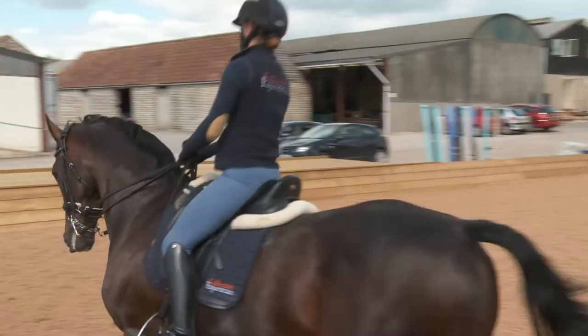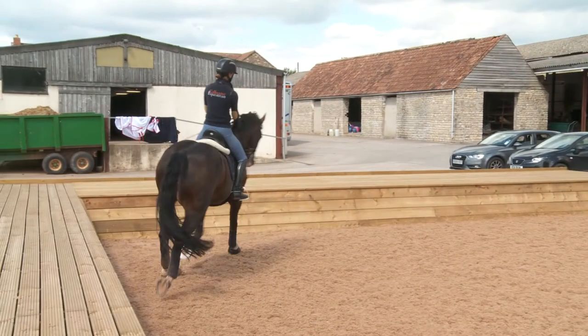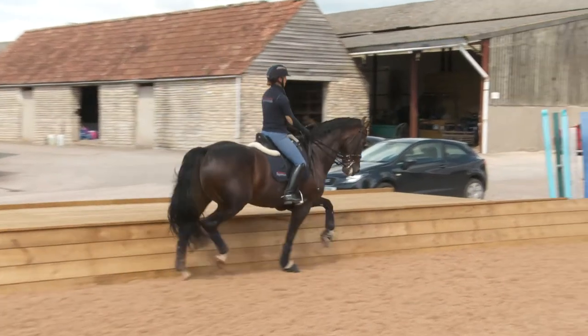I never canter out of a halt because you never do that in a test, and obviously you wouldn't want to teach the horse that that is an option.